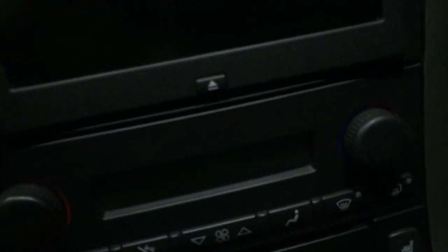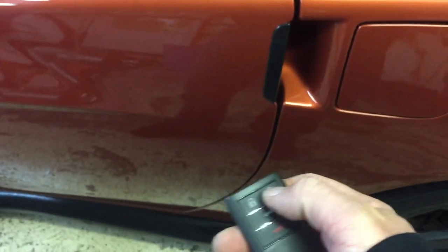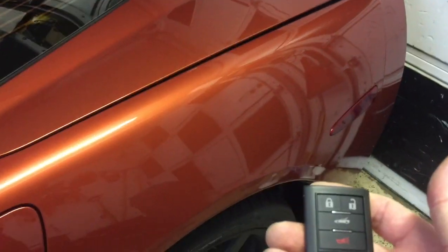So what we're gonna do is take it out, turn this off, take the keys, close the trunk, close the door, and see if our new key fob works. Let's see if the trunk works — and the trunk works.